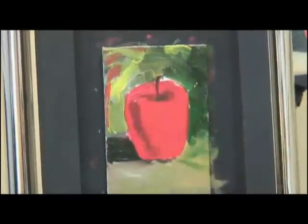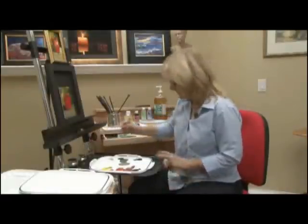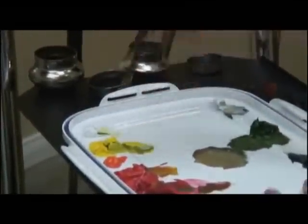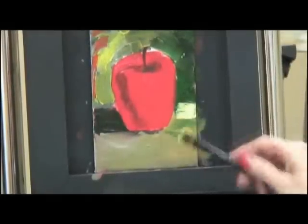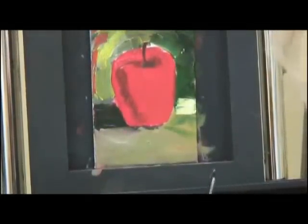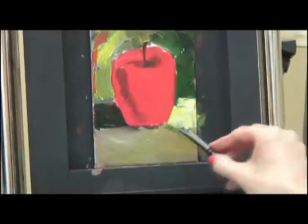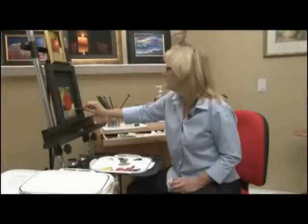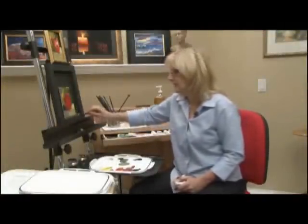I think I'm going to come to my foreground with some lights. I'll come in here to my yellow and add a little white since it's nice and light in there. Can you see how rich and buttery this paint is? It's beautiful. There isn't a reason in the world why I wouldn't choose this paint over any other paint. This is a fabulous paint.